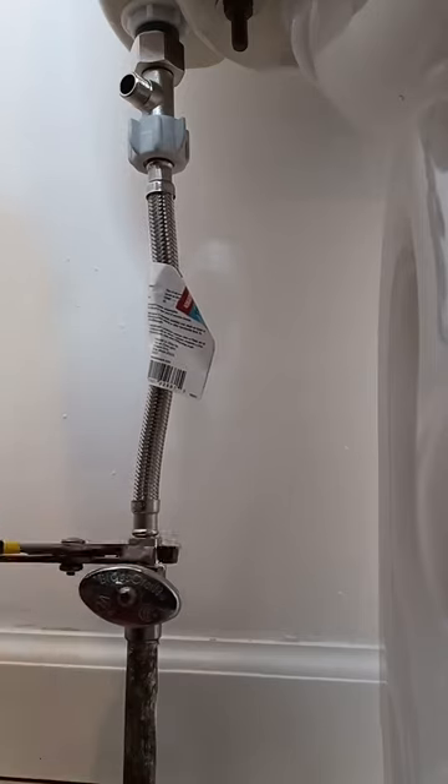Hook up the water line to that. Next, take the flexible hose that comes with the bidet and attach it to the T connector, then attach the other end to the bidet.